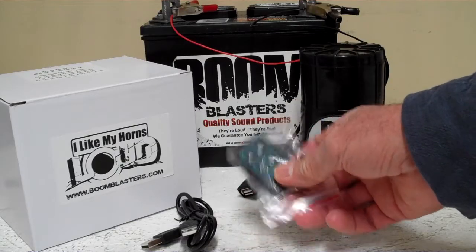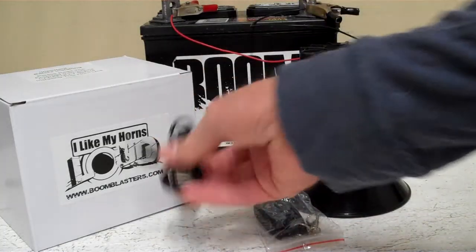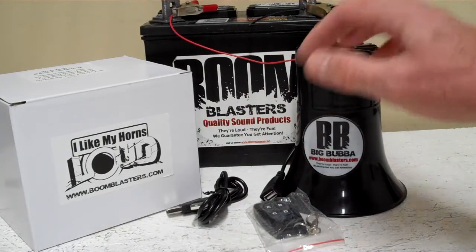We have barnyard sounds. It comes with a USB cable so you can plug it right here into this port, then plug it into your computer and upload your own sounds. Pretty cool!